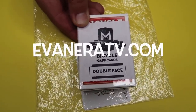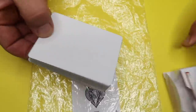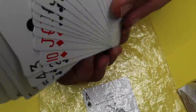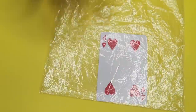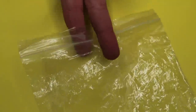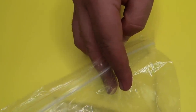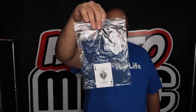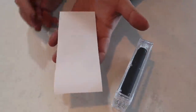These are available at EvanEraTV.com. Double-faced playing cards have a face on both sides. Put one inside a sealed plastic bag, and all you're going to do is flip it at the top. This big motion of flipping the bag up covers the motion of flipping it over, and it looks like the card just magically changes inside the bag. This classic magic trick is back in stock at EvanEraTV.com.